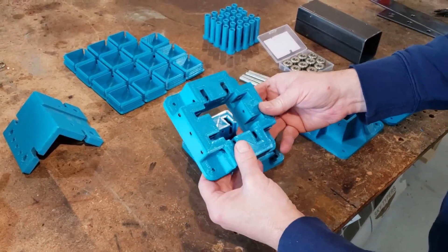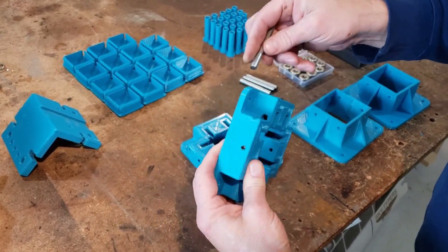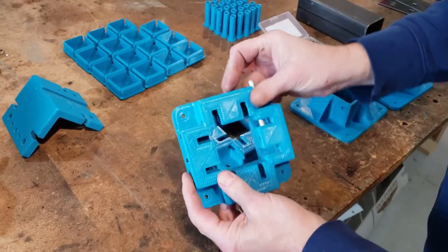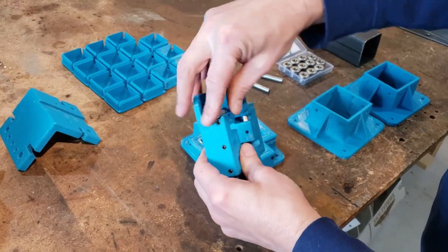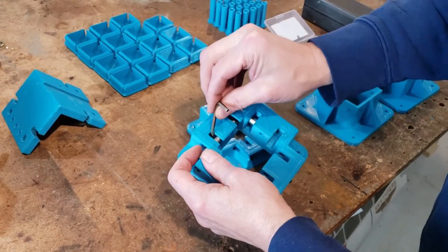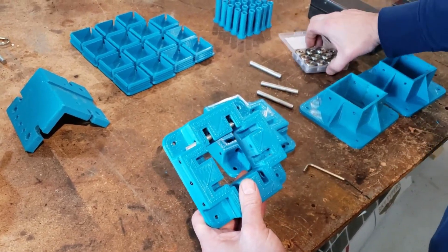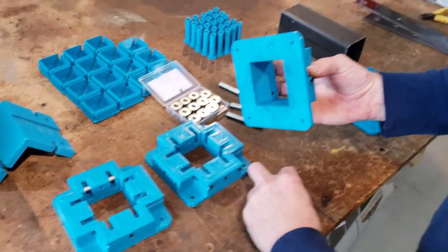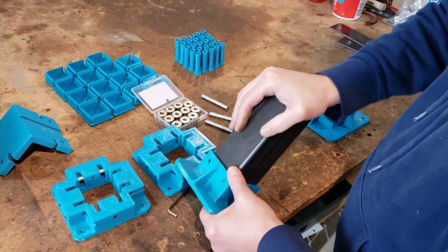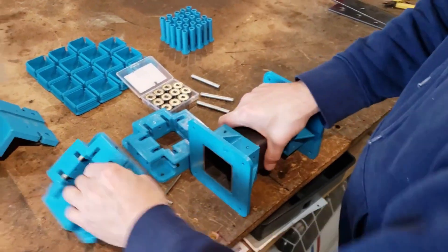We finished up printing these bearing holders for our gantry. On two sides, the shafts go in and they're fixed — held in place by one set screw. On the other two sides, we have three set screws and the hole is slotted, which allows us to tighten those bearings up against the two-inch tubing we're going to ride on. We did get our bearings in, so we're going to get that assembled. We decided to print instead of weld because we felt we could get them squared up on the main gantry body easier.